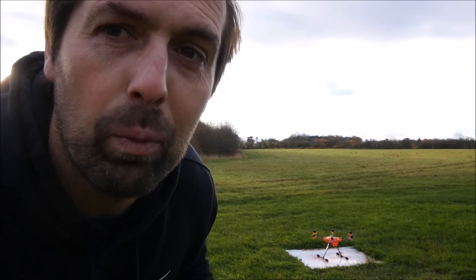Hi guys, I'm going to get really close to the camera because it is such a miserable day and I don't want the wind to buffer out any of the noise. So I'm going to get really really close.